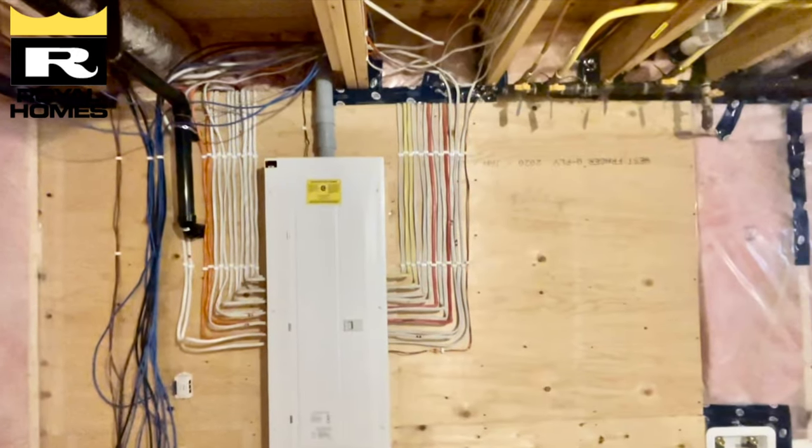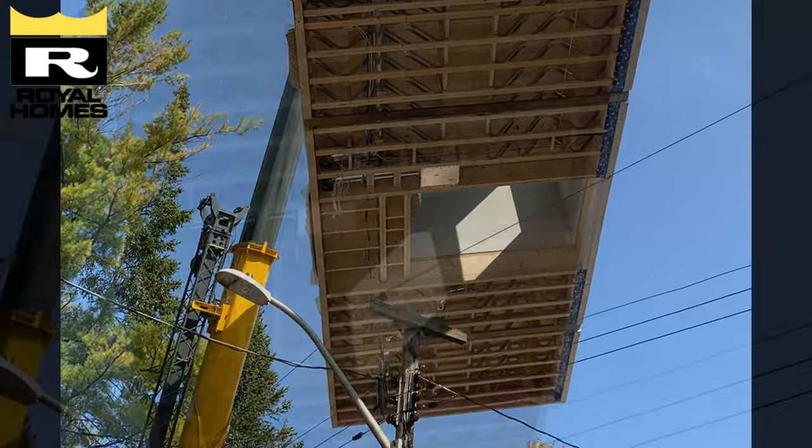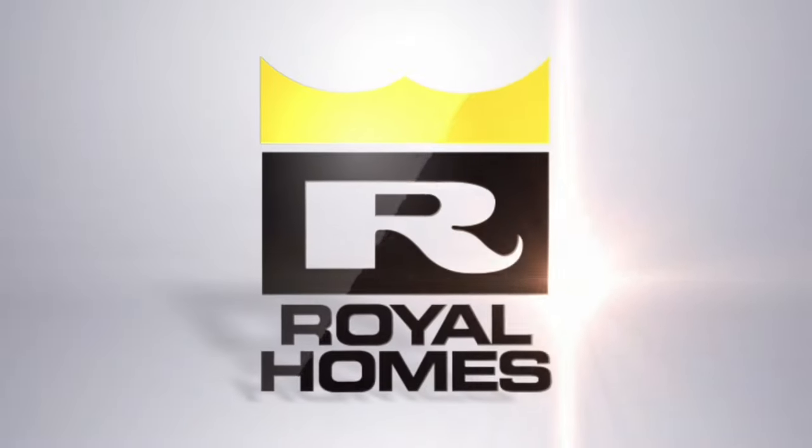For more height in your basement area, we suggest going to a nine-foot foundation if possible. This way, more of the ducting, plumbing, etc. can be hidden with maximum headroom.